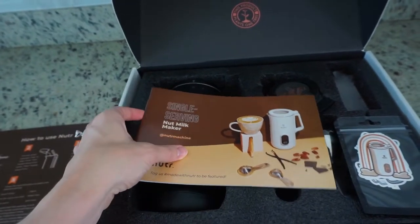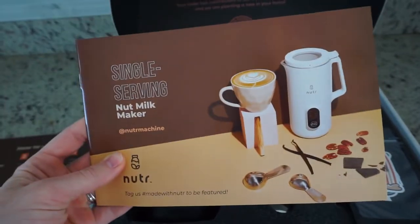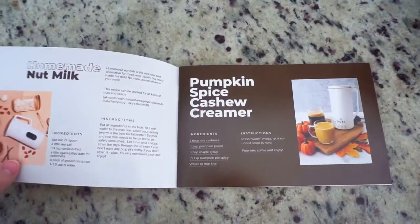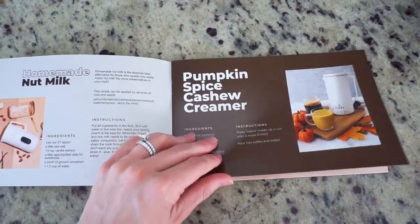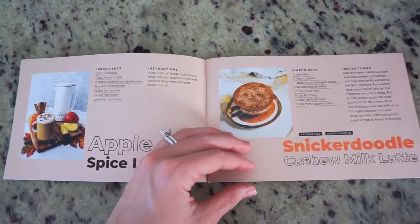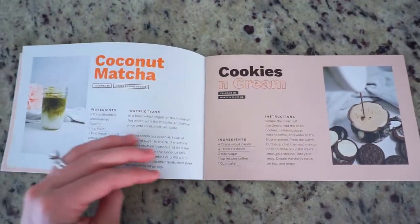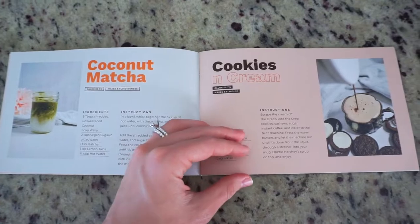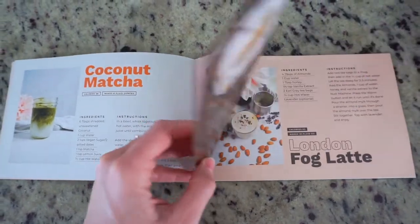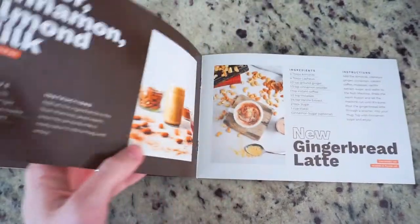On top of that it also comes with directions on how to make these specialty drinks and it comes with a really adorable cookbook, which I love. It has all of these different fun flavors that you can try. Some of the recipes that it comes with are homemade nut milk, pumpkin spice cashew creamer, apple spice latte, snickerdoodle cashew milk latte, coconut matcha, and cookies and cream.